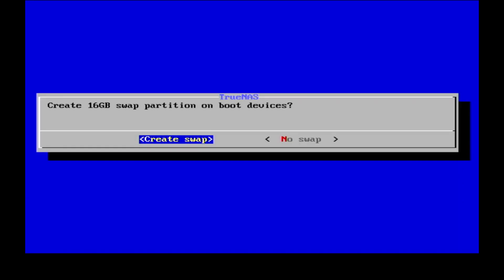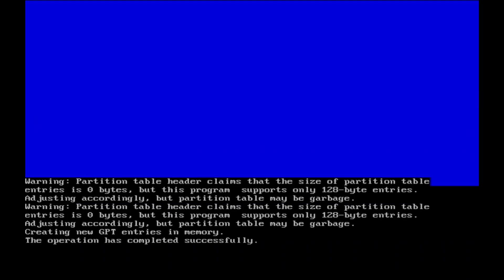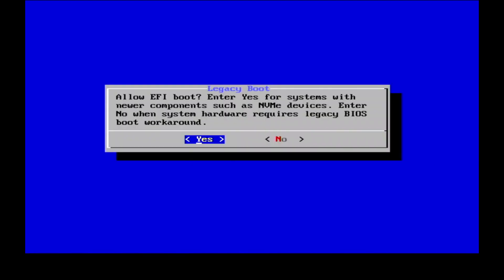When prompted to create a swap partition, please proceed to create the swap drive as recommended. Depending on your system, you can either select EFI boot or legacy BIOS boot. As my system is EFI, I just select it.